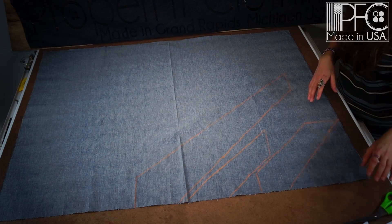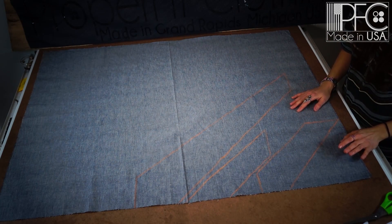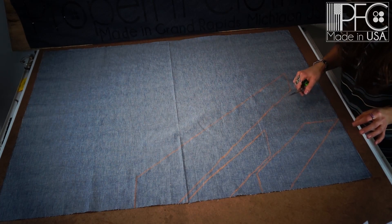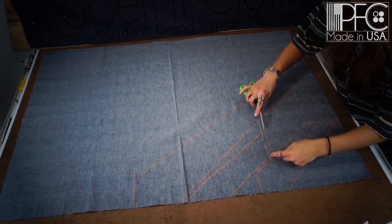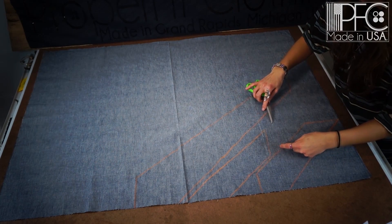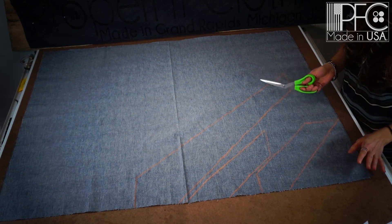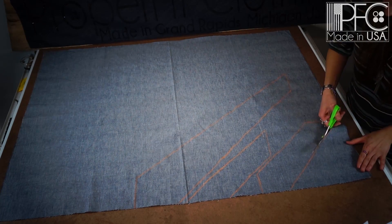Before we start cutting, the length of this tie is about 56 inches, which is a standard size tie. If you want to make it shorter or longer, you would adjust in the middle section — take it in equally on the top and bottom edges to shorten it, or move it up to lengthen it. We're just going to make a standard length tie, so let's go ahead and start cutting.